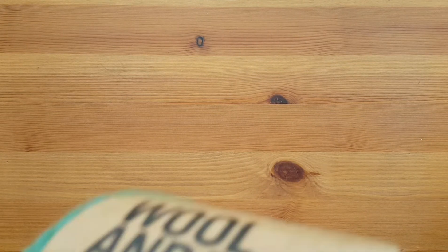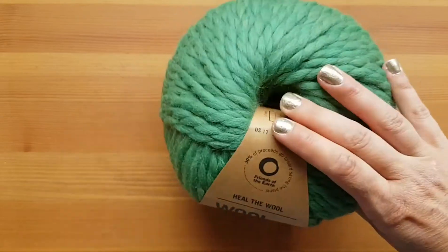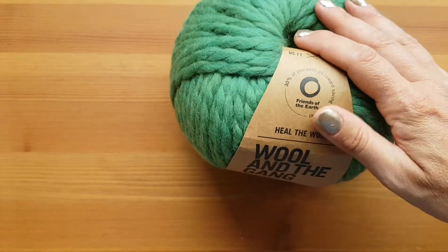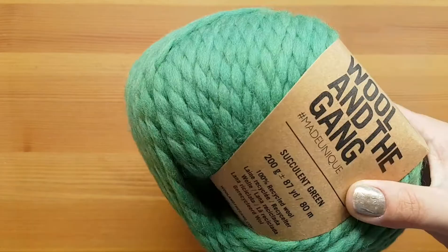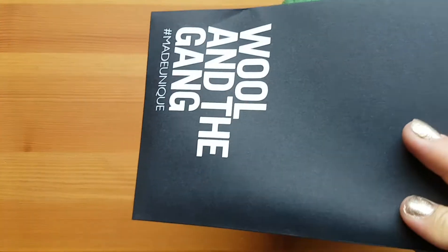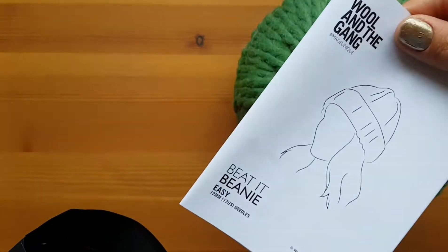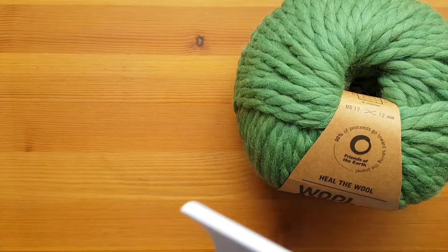It also has a different size of needles, so I grabbed the needles for this one because they're mega large needles. And it came with one ball of yarn and I chose the color succulent green — you can choose what color you want. This is the type of wool that it is. Very pretty colors. And again it has this little package, and it comes with your instructions and a knitting needle.